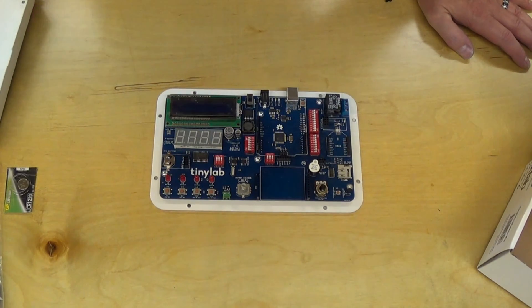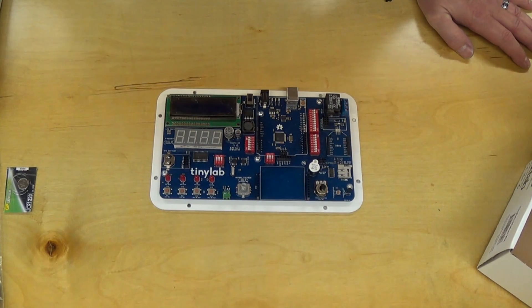That's a quick rundown of the Tiny Lab. Hopefully I'll get to use it soon and we'll be doing some projects.